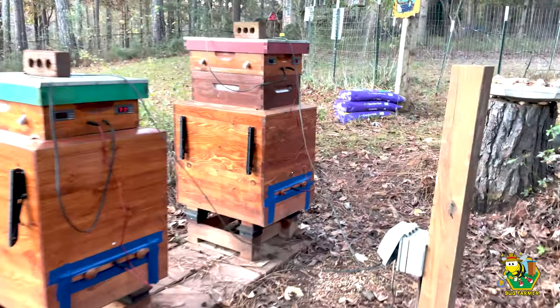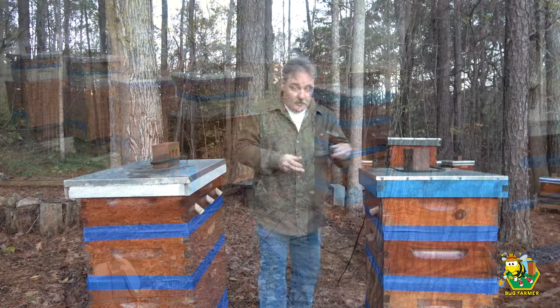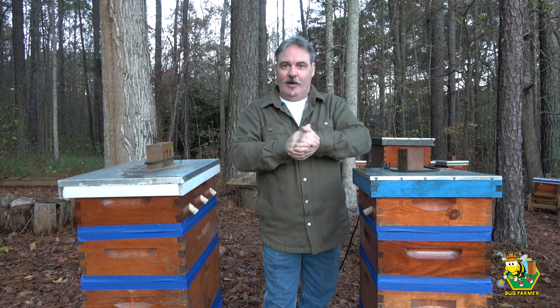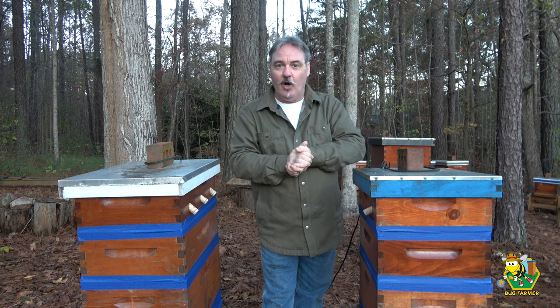It is a cold morning out here — the geese are just now landing on the lake, a beautiful sight. Like I said in the intro, what I want to talk about is my heated beehives and whether or not I believe it's wrong to heat your beehives. There has been some conversation on YouTube lately where it's been said that heating your beehives is flat out wrong, and I just want to say publicly that I disagree with that.